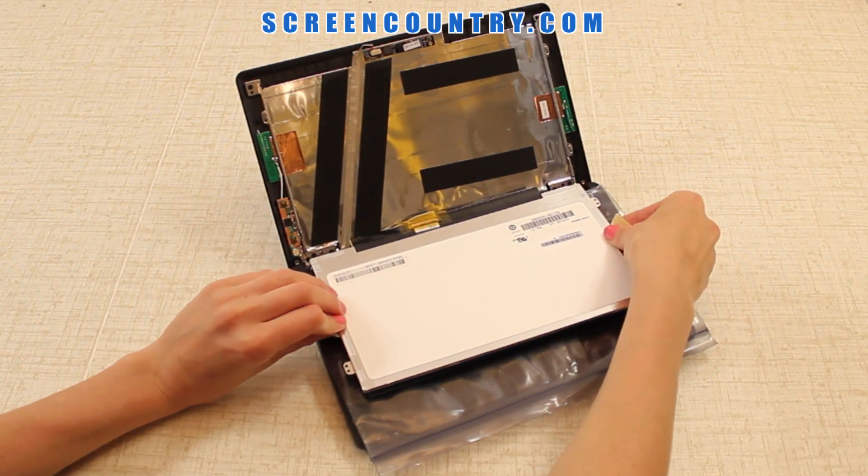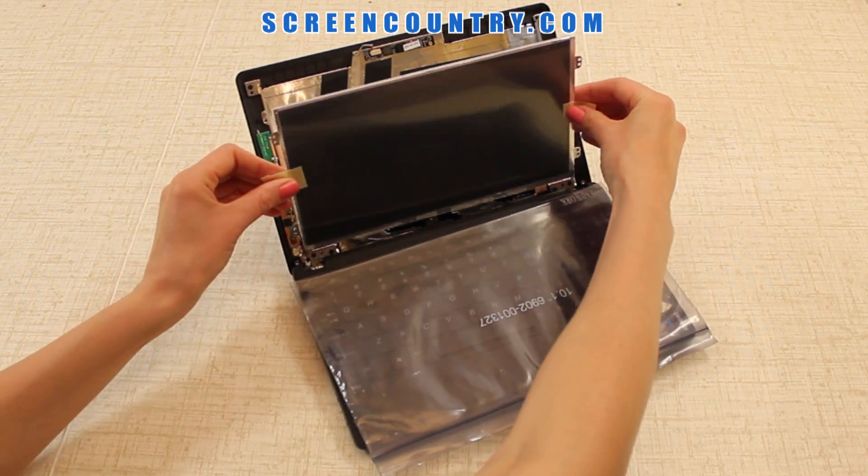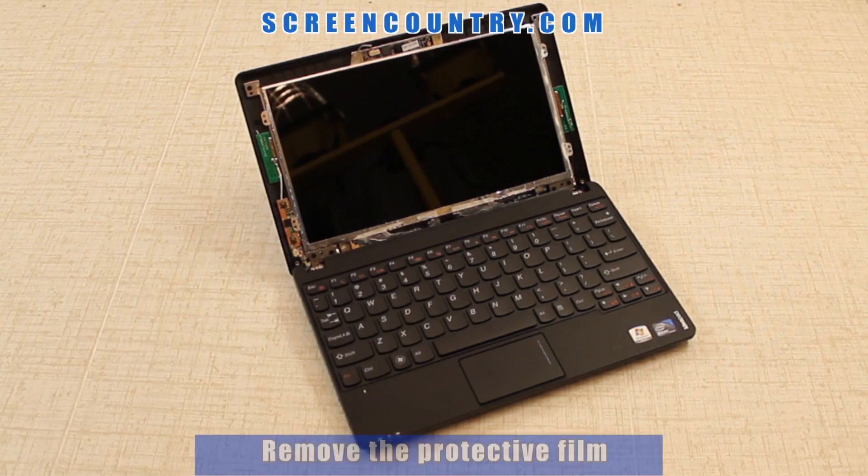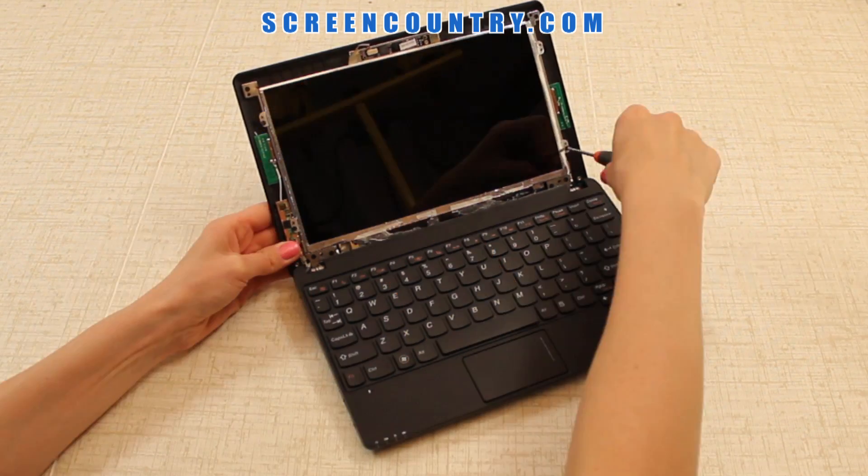Next, bend out the protective film tabs, lift the screen up, line it up with the frame, and remove the protective film. Replace the two mounting screws on each side.